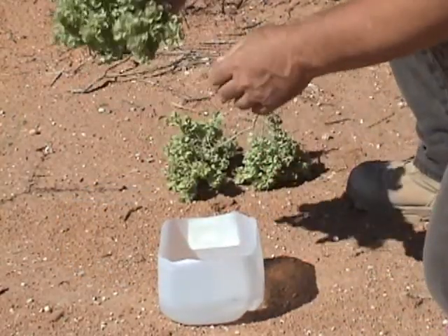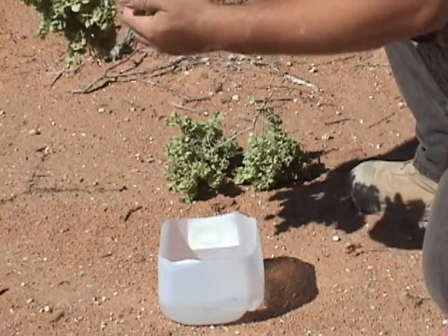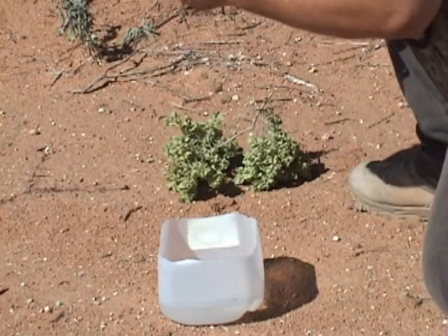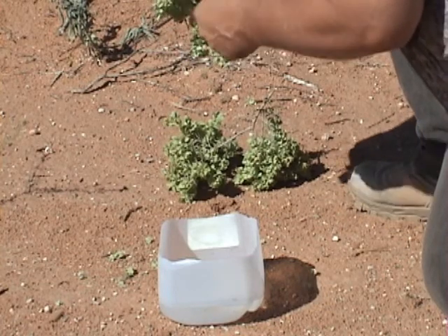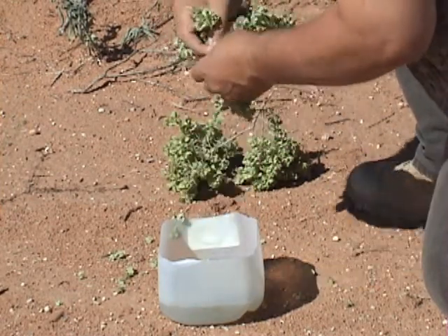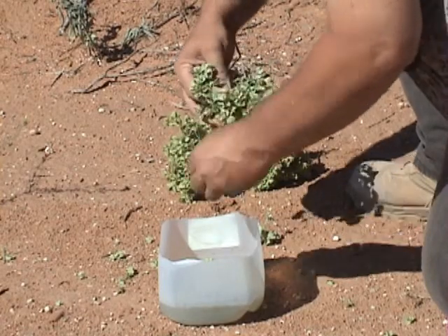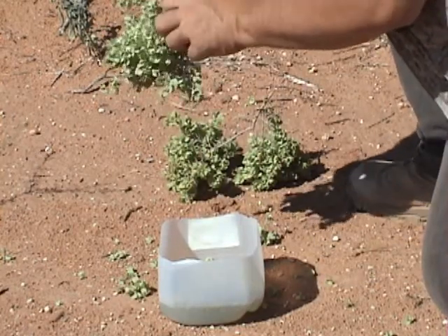Basically what you want to do is grab some of these Chamisa leaves and strip them from the little twigs so that you don't poke your hands while you're working up your lather. Just strip a whole bunch off. Put some of them in the water so they can soak just a little bit. You want to do this when the plants are green — when they're dry, they don't work.